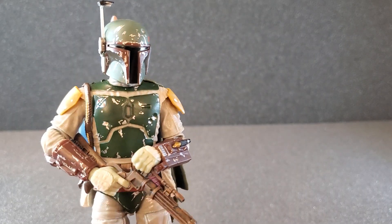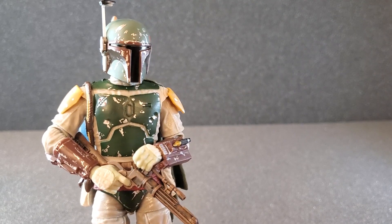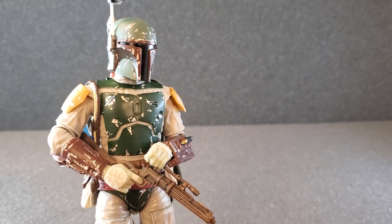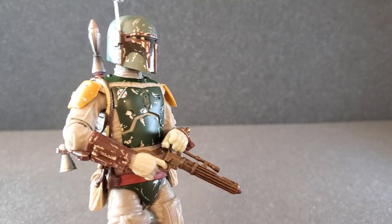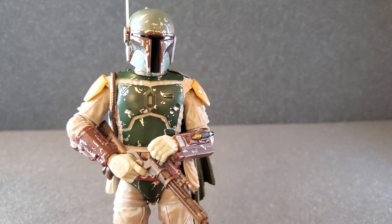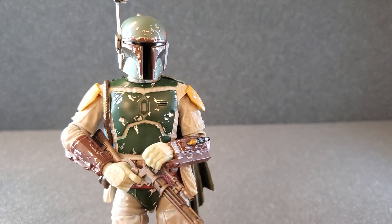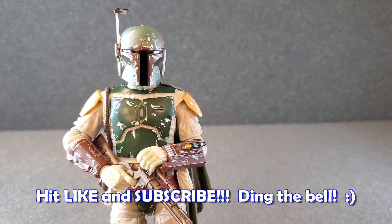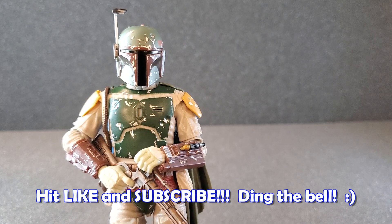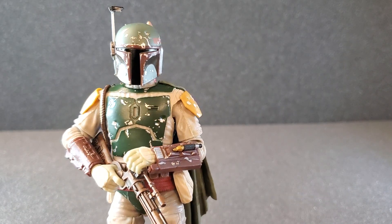I'm also glad this shipped out early. Like I said, today's Saturday — it was not supposed to arrive until the next Tuesday, so this was a nice surprise. I am pretty pleased overall. Please comment below — I would love to hear your thoughts on this deluxe version of Boba Fett. If you like videos like this, please hit like and subscribe, and hit the little notification bell. I would certainly appreciate it, and I just thank you all so much for watching. We'll see you guys next time. Thank you.